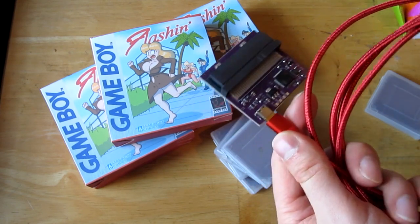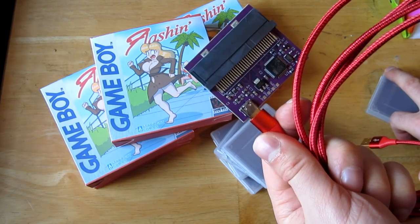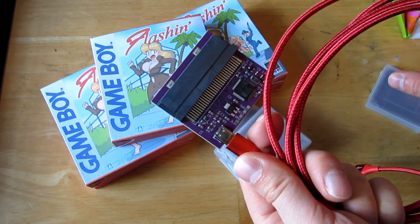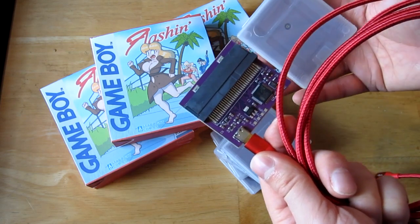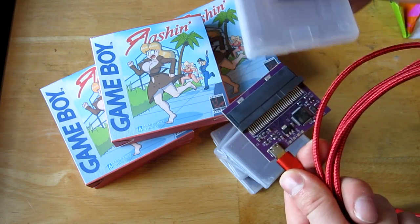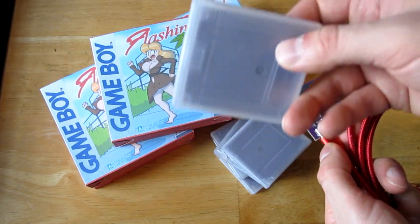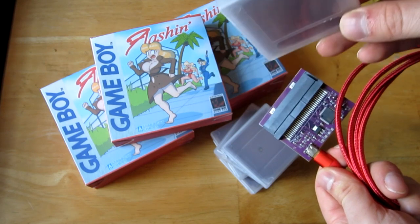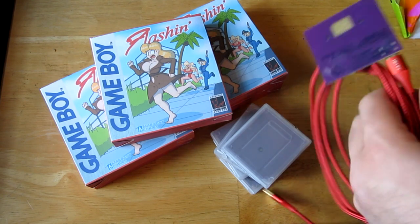It flashes relatively quickly. I did 50 units in about two hours. If it's not reading properly, just make sure the cartridge is seated correctly — sometimes it goes in a little crooked. I was originally worried I'd get bad cartridges, hoping for a 95% acceptance rate, but every single cartridge worked, which was great.